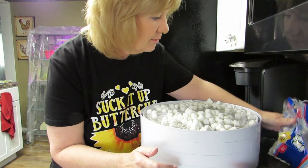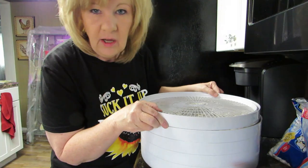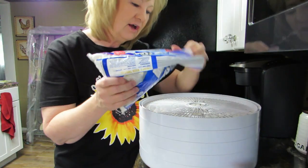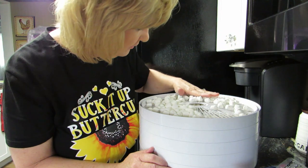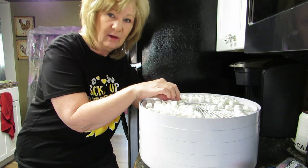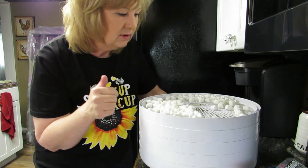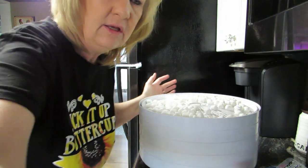I have one more tray and I'm going to utilize that for the little bit I have left. I stepped on a marshmallow — it's stuck to my sock. That's okay, I have more socks, I'm doing laundry. One fell through the hole — it's like a game, see if you can make it in the hole! Here's all the marshmallows lined up on the trays.